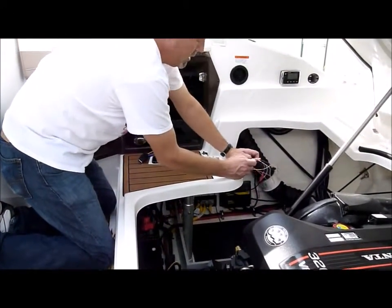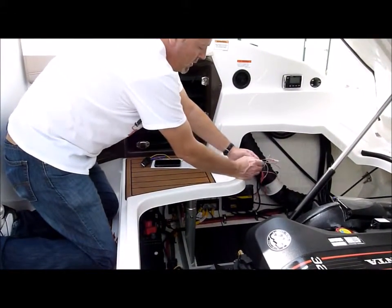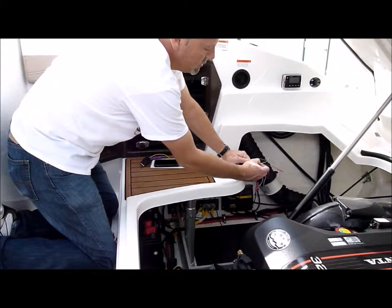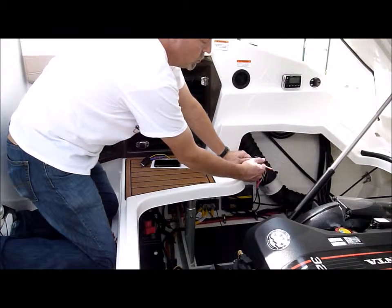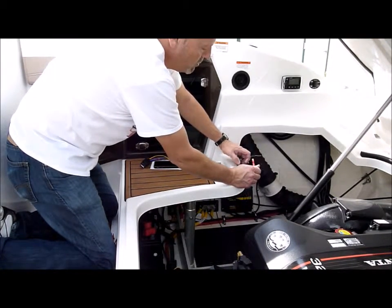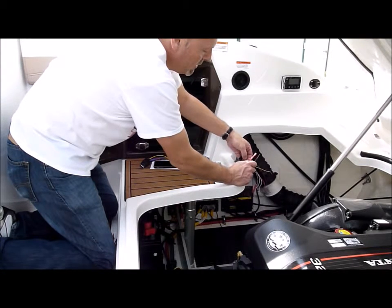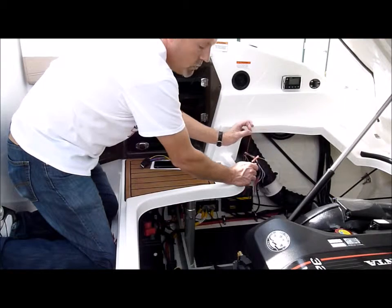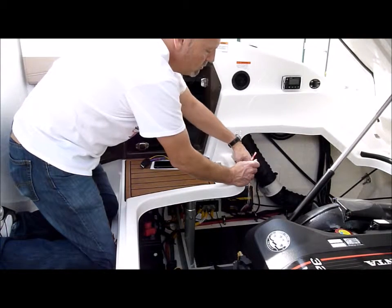For bilge one and bilge two, there's two leads: a blue lead for bilge one and a gray lead for bilge two. So if you want to do more than one bilge, you can do that. If you want to do a high water also, there's an orange lead for a separate high water switch.